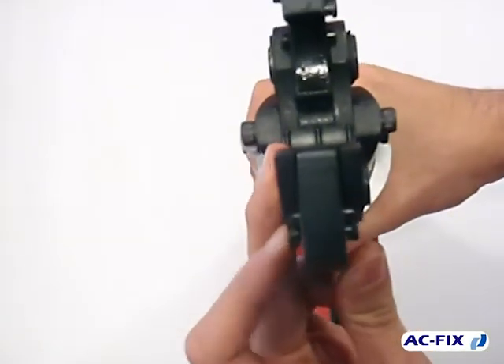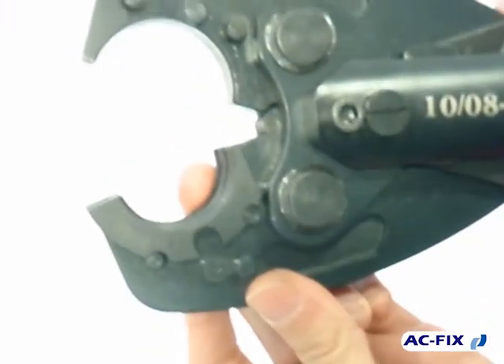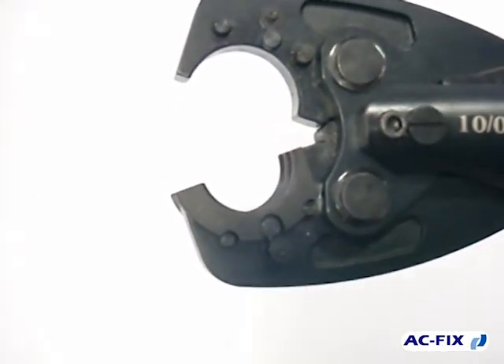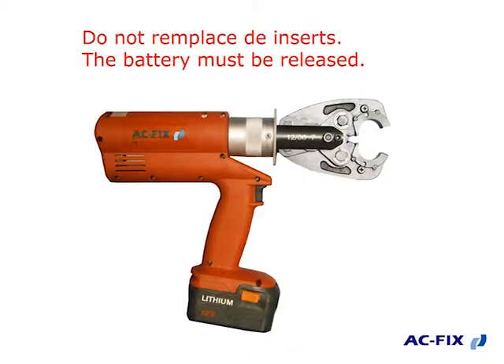Firstly, press the pin to replace the insert for the different pipe diameters. Attention please! Remember that when you replace the insert, the battery of the tool must be released in order to avoid any accident.